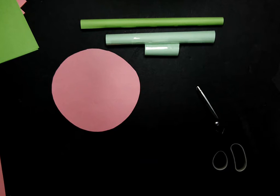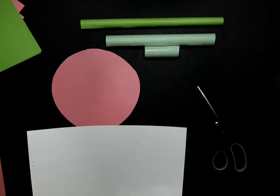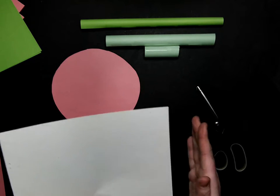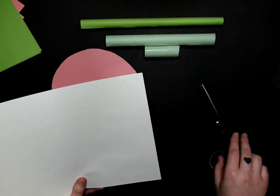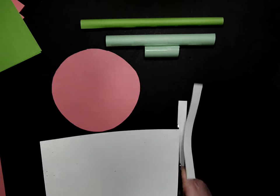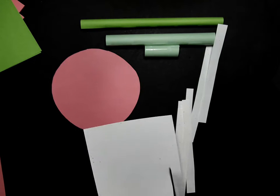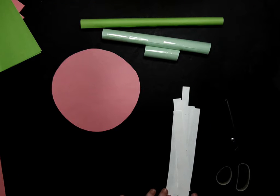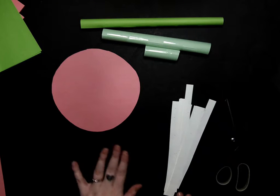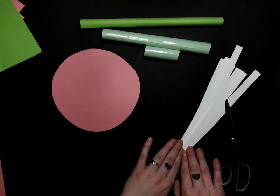Now we are going to grab another sheet of paper. We are going to cut out some strips and this will be for the arms of our swings. We are going to cut along the short side of the paper and we are going to do eight of them. So now we should have eight strips of paper along with our circle and our three tubes.